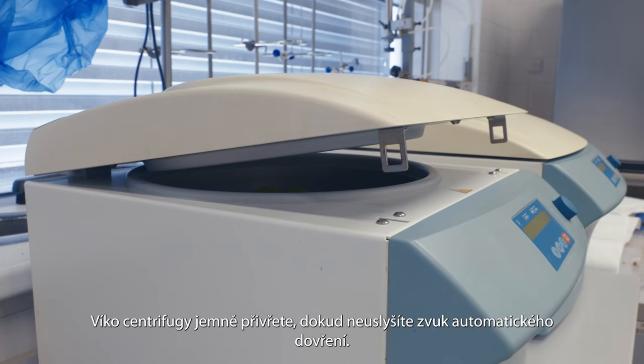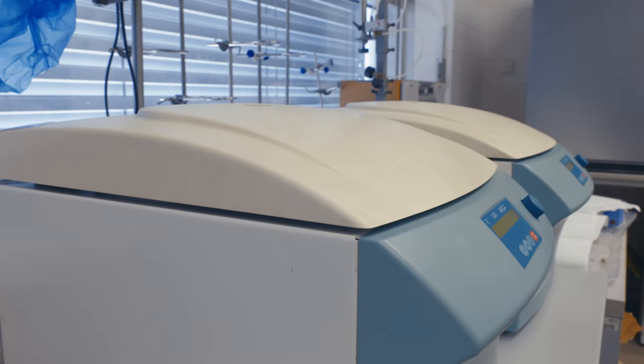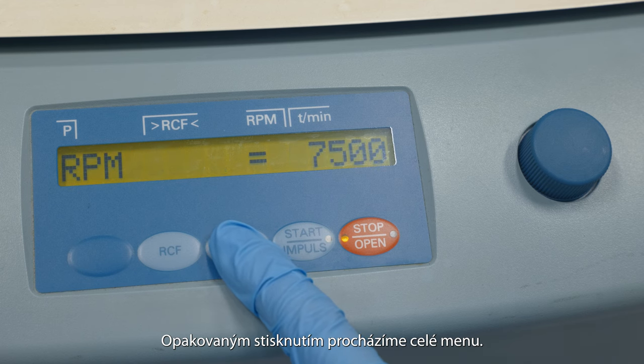Gently close the centrifuge cap until you hear the automatic closing sound. The centrifugation parameters are set by pressing the select button. Press it repeatedly to scroll through the entire menu.